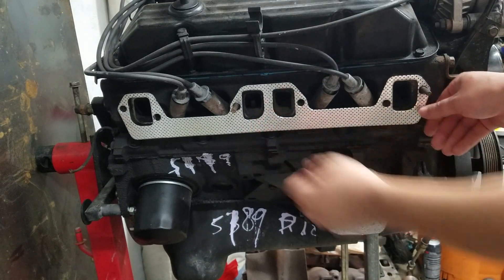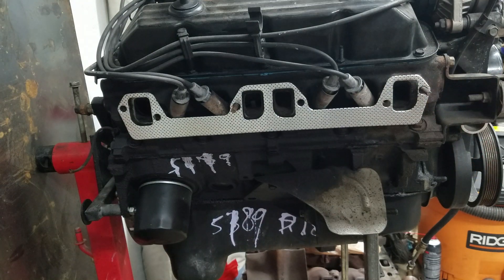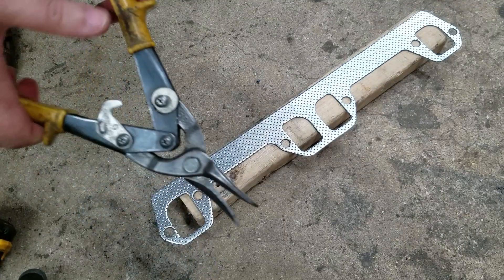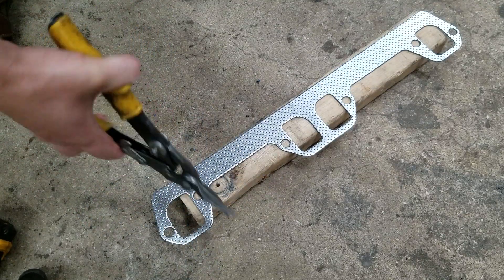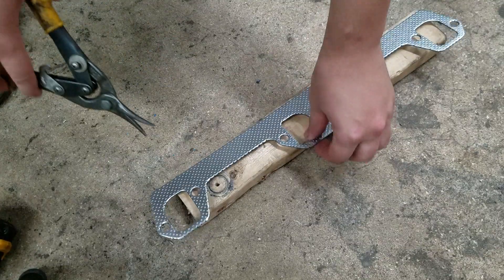So today I'm going to show you how to modify these without destroying them. Everyone says you've got to throw them in the garbage and buy some Felpros or buy some expensive gaskets, but it's not necessary. If you've ever tried using tin snips to trim these down, you know you'll destroy the gaskets — they'll be unusable, they pretty much just crumble apart.